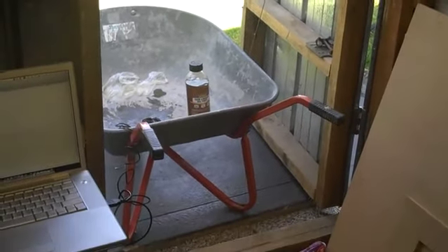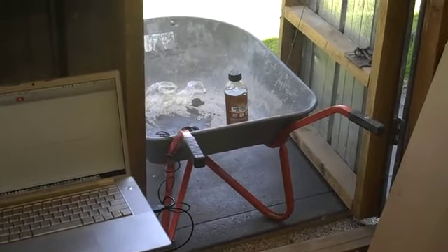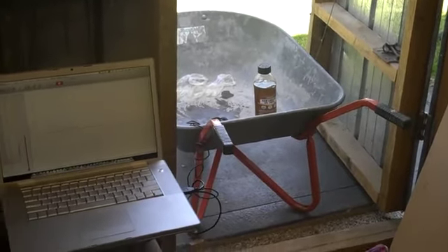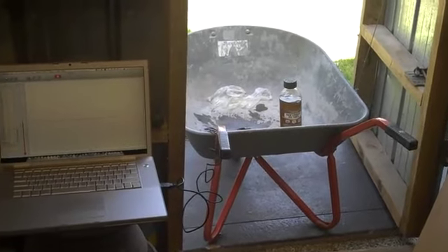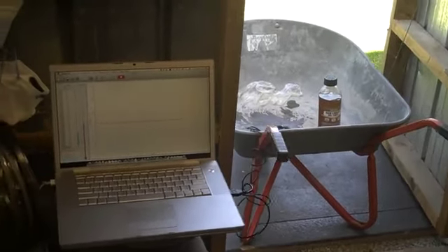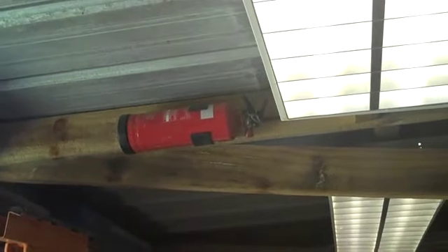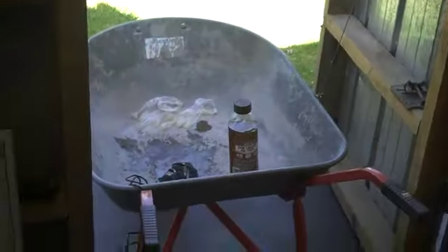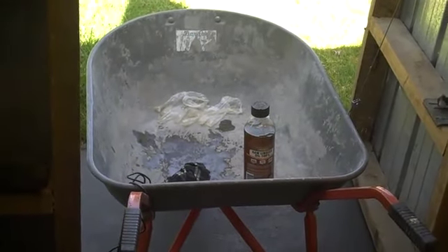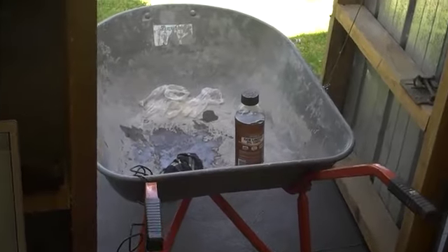The rag is actually sitting in a wheelbarrow outside my door, so if things start getting a little bit hairy I can easily move the whole experiment well away from the shed. I certainly didn't want to actually cause a fire inside the shed. From a safety aspect, I do have an extra fire extinguisher quite close at hand, so I've got that covered.